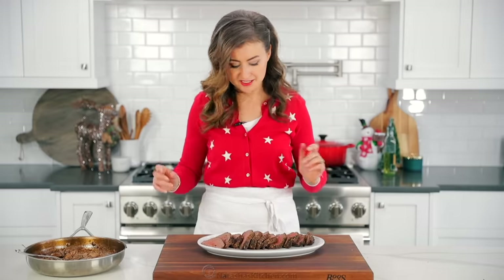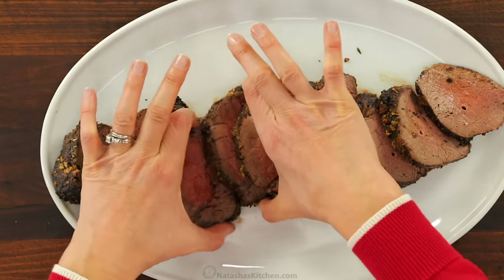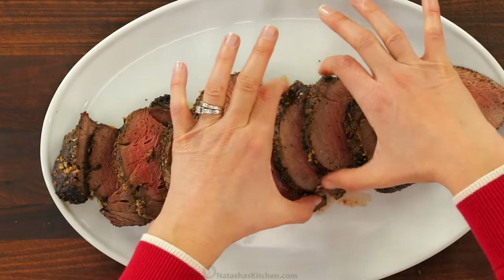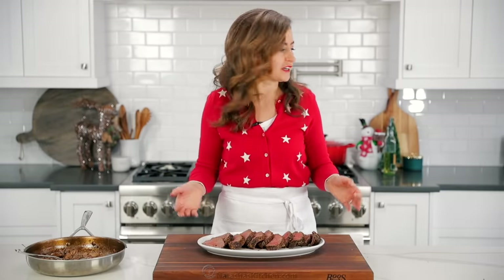Last but not least, we're gonna add the mushroom sauce. And just for a prettier presentation, I do like to fan out the tenderloin slices so that they cover more of the plate. It's just pretty — totally optional, but we like pretty. I mean, it's a beef tenderloin after all, you gotta make it look nice.